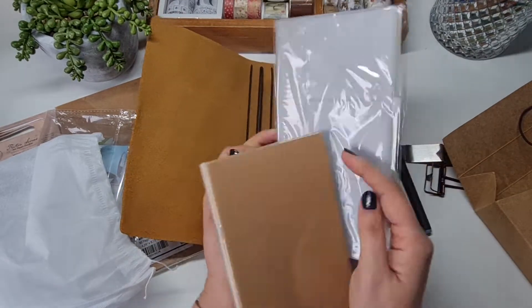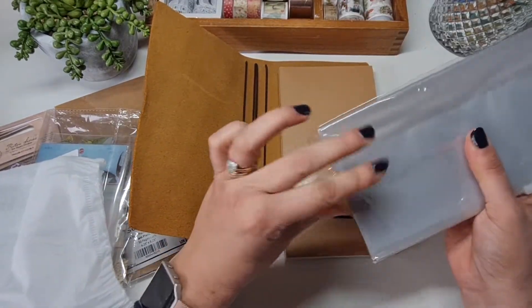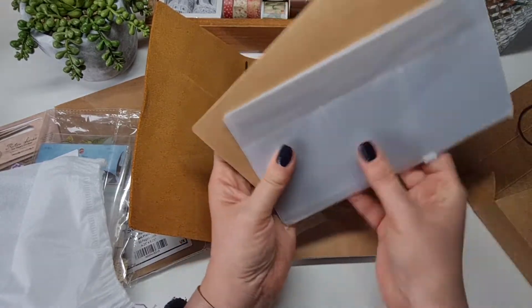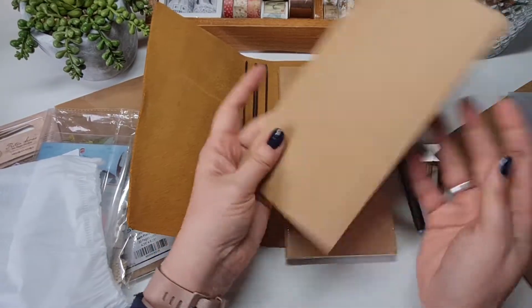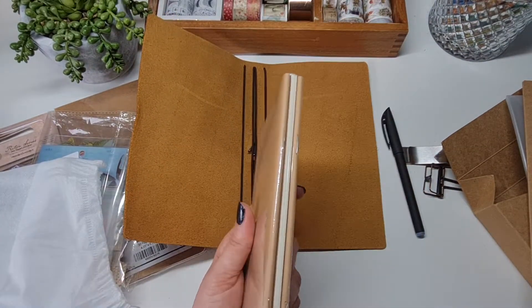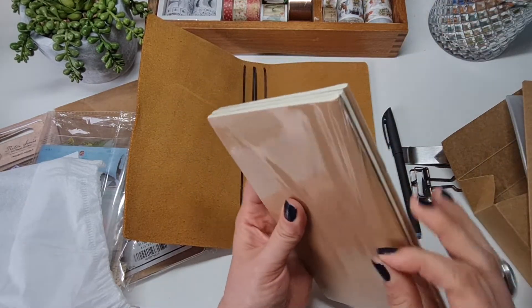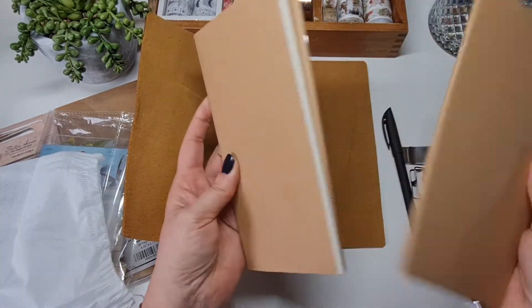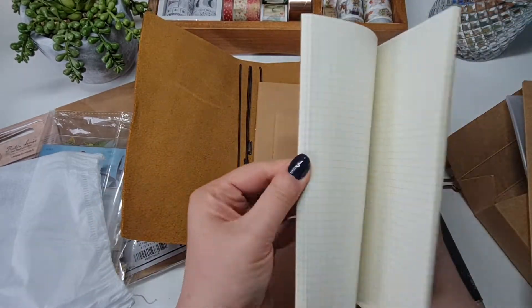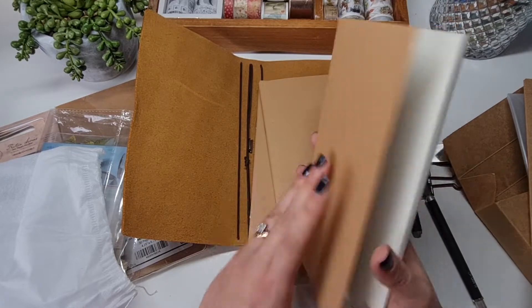It's come with three refills. And some folders — these little plastic ones. I probably won't use those, although it could be handy to keep some stickers and things in. There's also a little folder thing and a pack of books. The refills include one that's lined, one grid, and one blank.